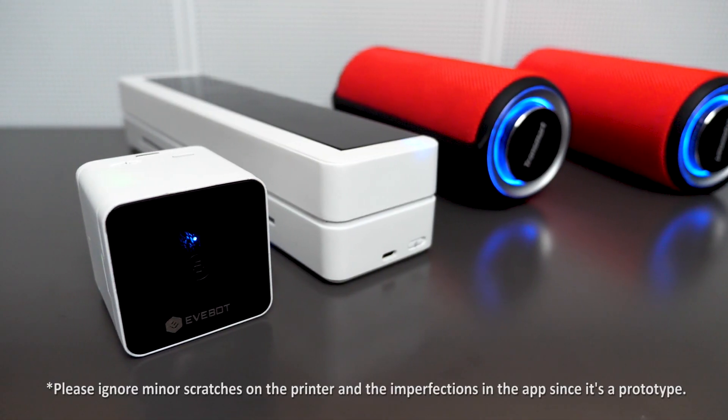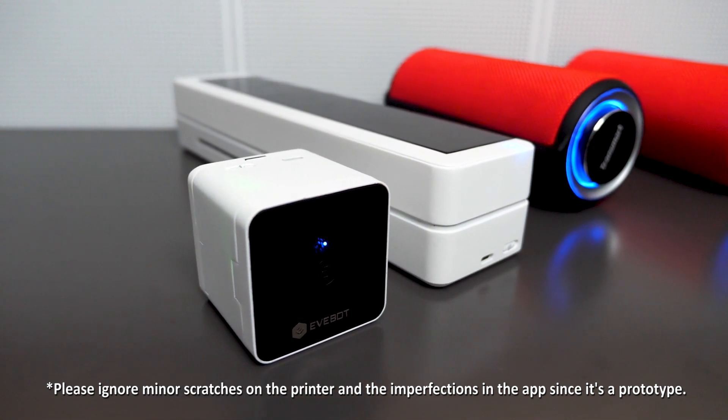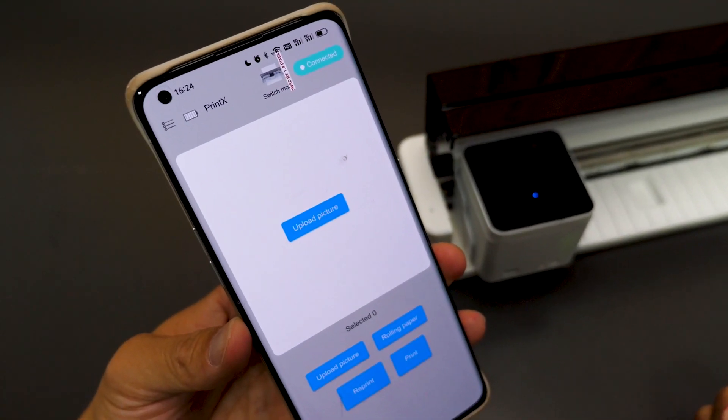The PrintX is still in its early stages and not finalized yet, so don't mind if you see many scratches here and there or some imperfections in the app — that's normal with any prototype.